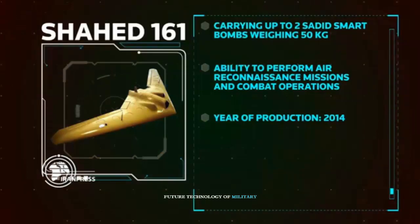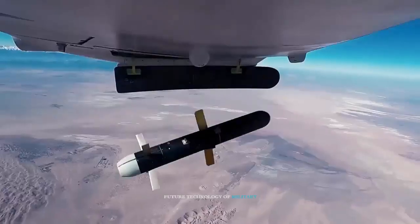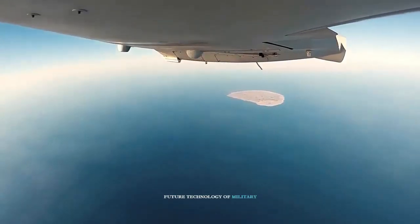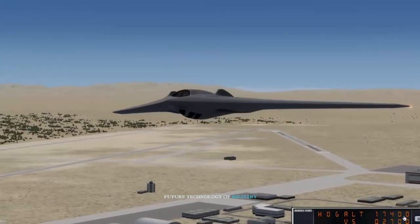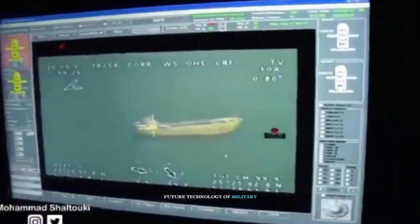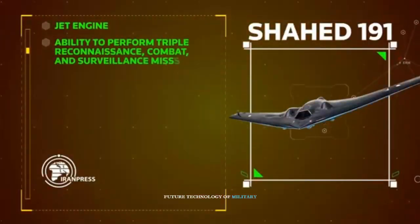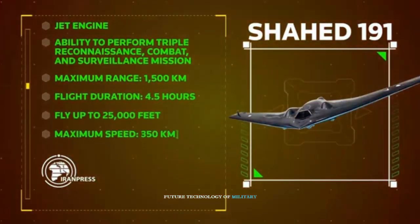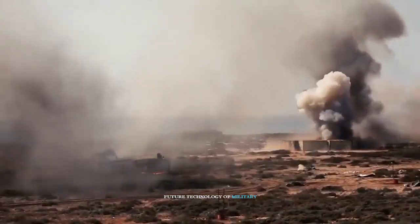Except for the Karar drone, which has a flight altitude of 4,000 feet — about 11% more than SHAD-171 — other Iranian drones are capable of flying at a lower final altitude. SHAD-171 also has the highest flight duration among Iranian drones with jet engines. The Simurg drone ranks third in flight speed, after Karar and CAN drones. SHAD-171 has very little radar reflection due to the materials and shape of its fuselage, which, like the American B-2 Spirit Stealth Bomber, lacks surfaces with right angles, placing it in the category of radar-concealing drones. This feature enables SHAD-171 to succeed in reconnaissance missions deep in enemy territory.